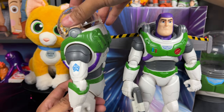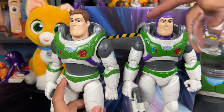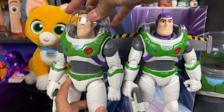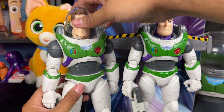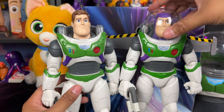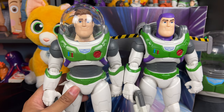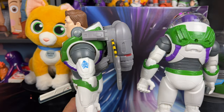I think if you did a head swap and transplanted this head onto this body, you could achieve that look if you really wanted to. I'm not going to do that because I kind of like Buzz with his purple head covering for this look, but if you wanted to get crafty and get another Buzz, you could definitely do that.